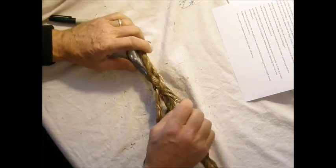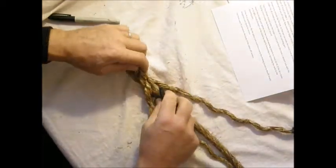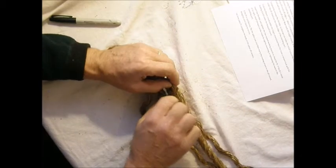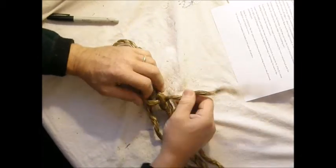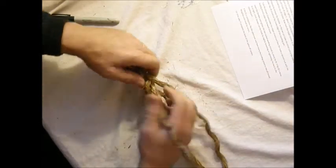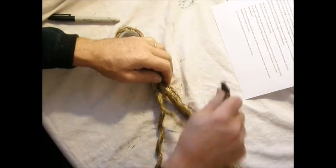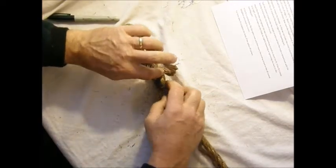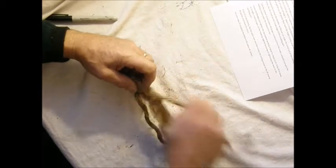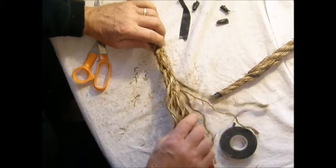Now I'll go ahead and continue the main body of the splice. I'll finish this off camera. I finished the main body of the splice and then I created a taper like we did for the Sailor splice.